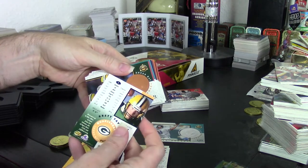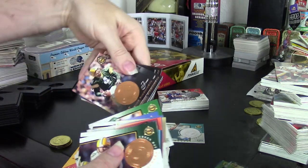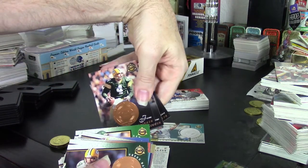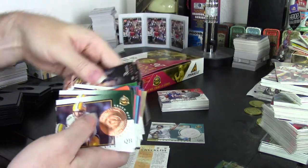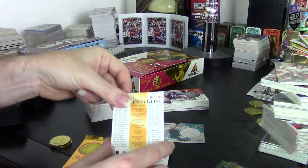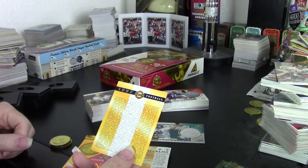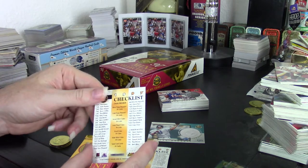The set itself is composed of horizontal cards — horizontal on one side, vertical on the other — for the players. At the end you have all of their Minted Highlights cards, and that's the way the set is laid out.